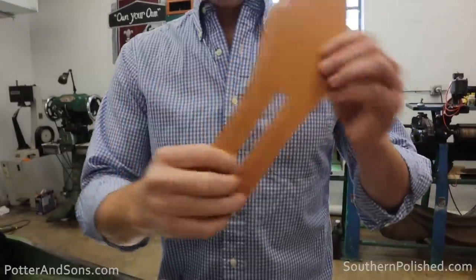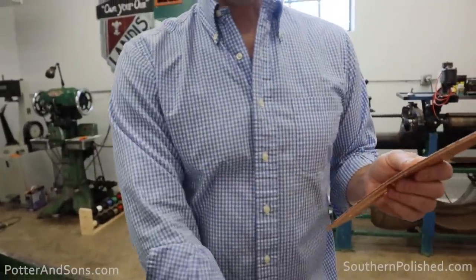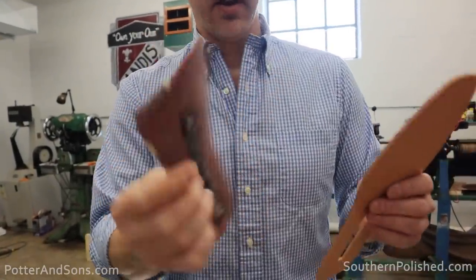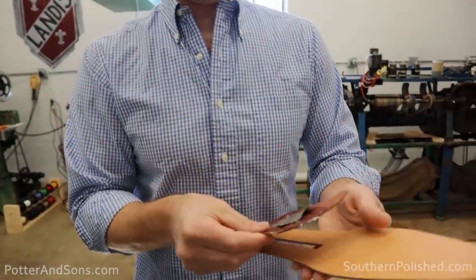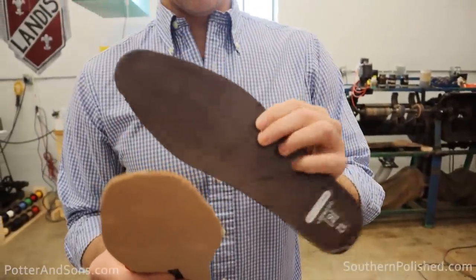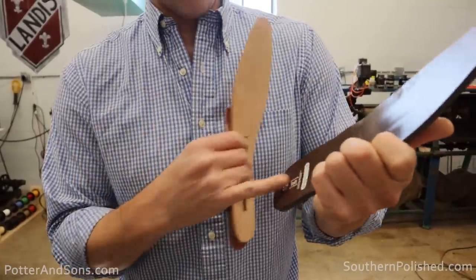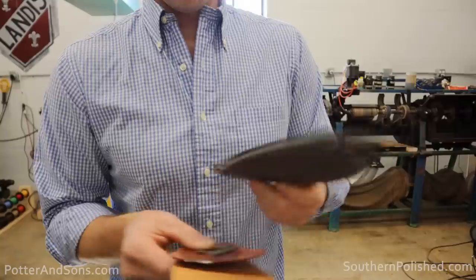I cut this slot in here because of the original — it had a slot for this fiberboard, leather board material that actually has the shank adhered to it and goes on top. This actually has a foam insole, like a sock liner. We're going to keep that on there anyway because it has the logo and it's memory foam, so that will go on top.